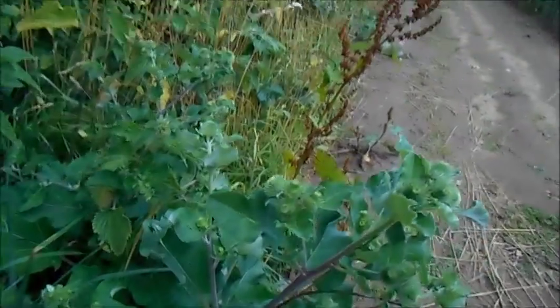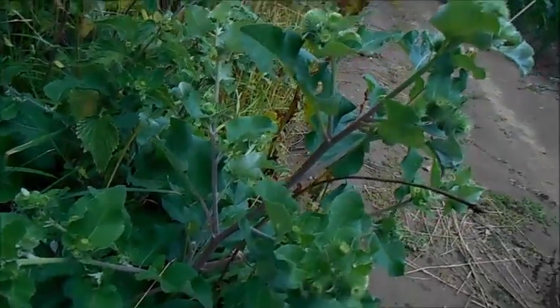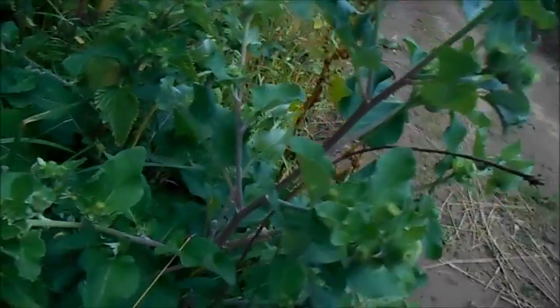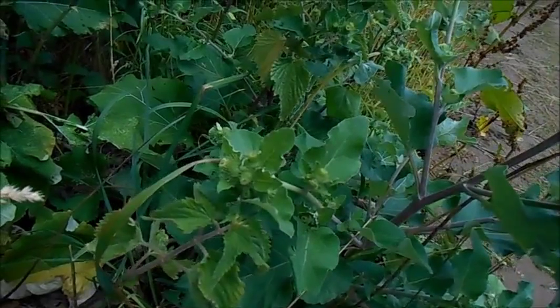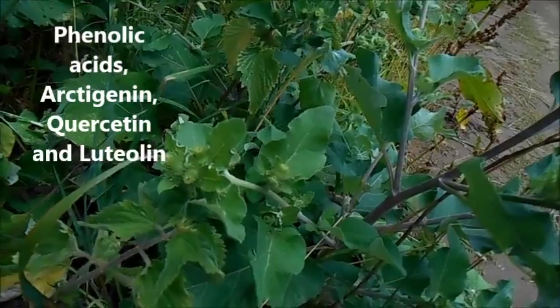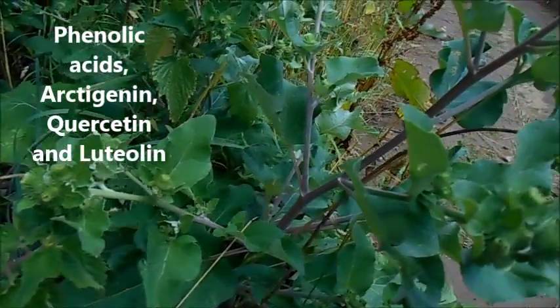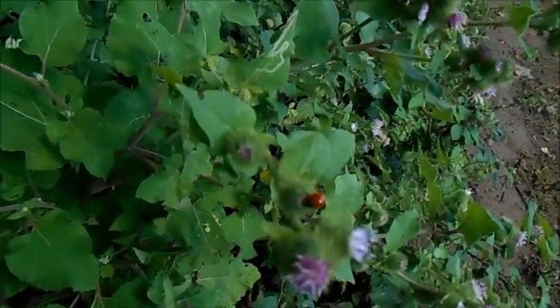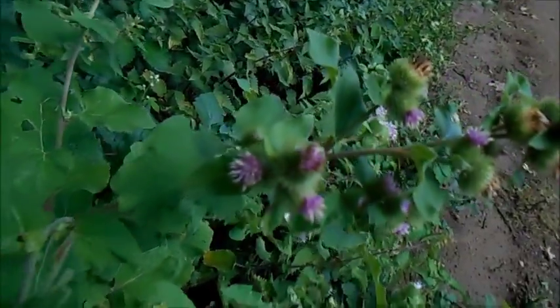There have been a few scientific studies done into burdock and its properties and what it contains. It certainly contains quite strong antioxidants — there's phenolic acids and arctigenin, quercetin and luteolin. It's also been found to have anti-inflammatory properties and antibacterial properties as well.